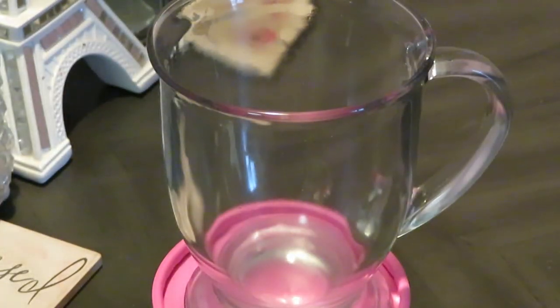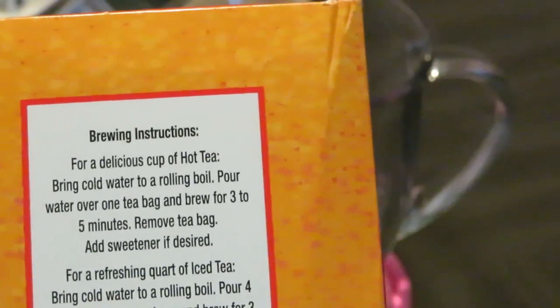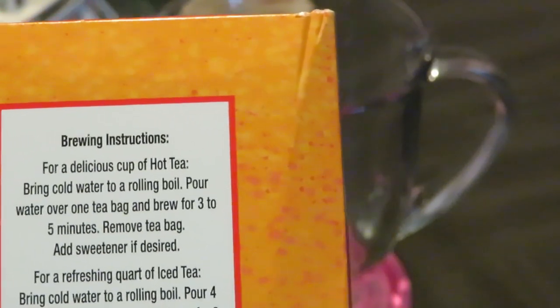As y'all can see, I've got my nice clear aesthetically pleasing glass here on the table. The directions on the back say: for a delicious cup of hot tea, bring cold water to a boil and pour water over the bags — y'all know how it goes. This is how I fix it.